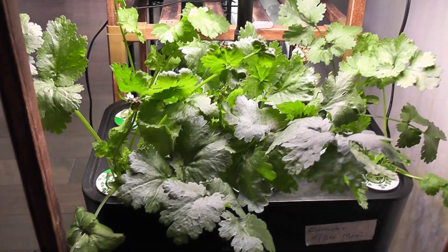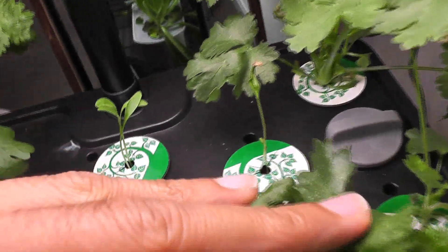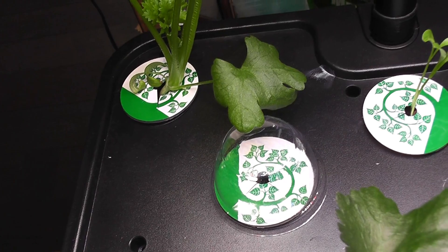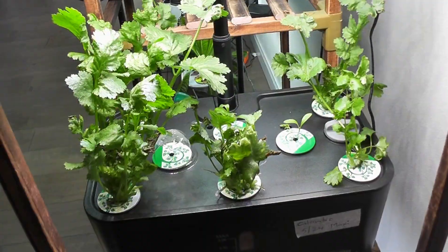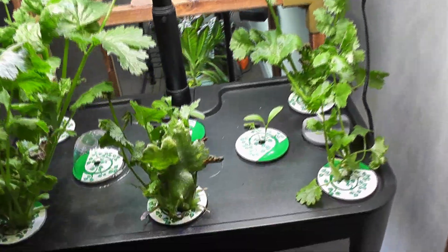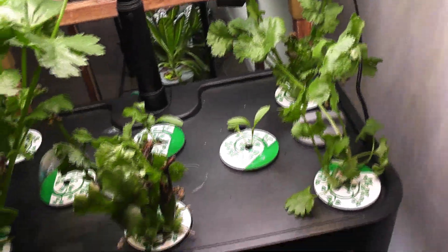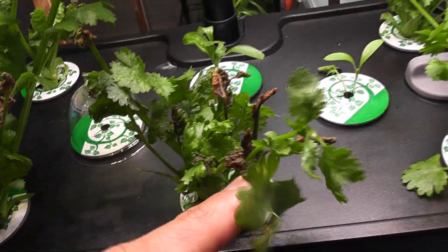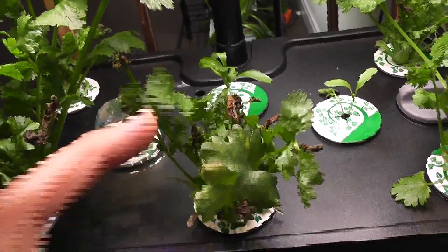It's day 30. The cilantro is coming excellent. I see the new seeds sprouted in two pods, but I don't see any sign of germination in the third pod, so I'm going to give up on that pod. It's day 35 — the cilantro is coming excellent. I kept on harvesting. The new plants are also coming nice. I see a few tip burns but that's pretty common with cilantro. The fresh growth is coming nice.